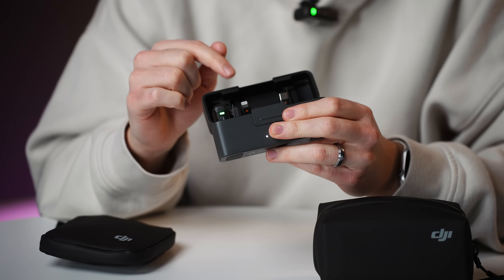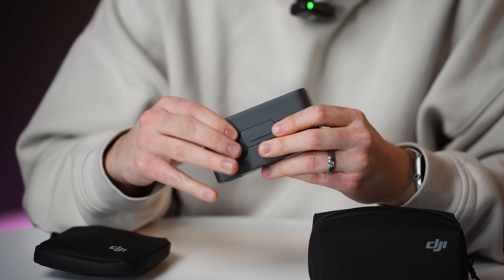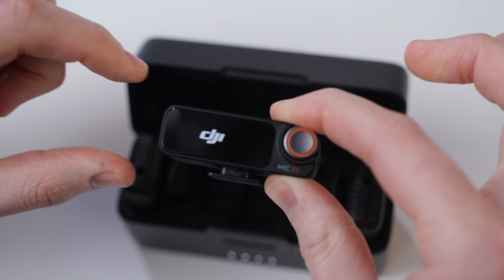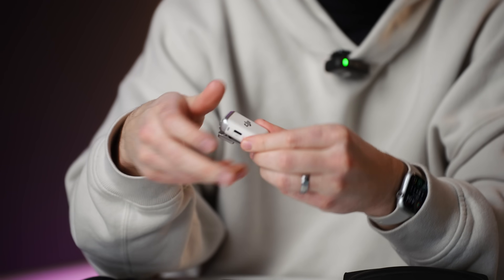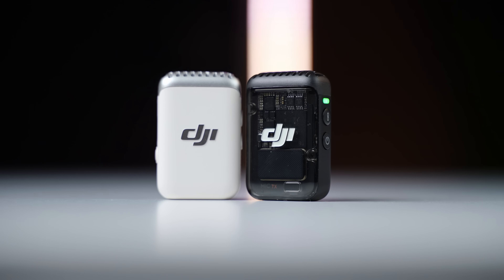The DJI Mic 2 kit with two microphones and one receiver costs $349. There's also an option for just one transmitter with one receiver for $219. And there's a brand new product — an all-white DJI transmitter that comes in at $99.